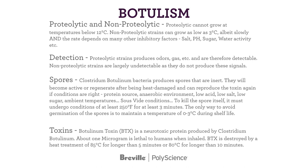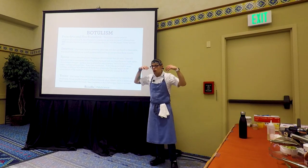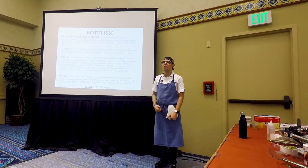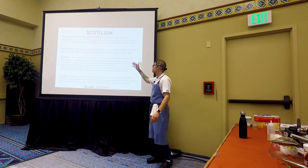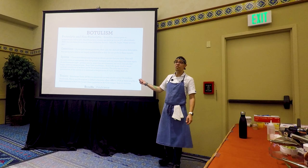To kill the spore itself, it must undergo conditions of at least 250°F for at least 3 minutes. The only way to avoid germination of these spores is to maintain temperature of 0 to 3°C during shelf life. Think of Wolverine — you can beat him all the way down until he's nearly dead, but he's coming back. That's botulism. You can heat damage it, you can pummel it into submission, but you're not going to kill it. It can start producing spores again, and those spores can produce BTX — a neurotoxic protein produced by Clostridium botulinum. About 1 microgram is lethal to humans when inhaled. BTX is destroyed by a heat treatment of 85°C for longer than 5 minutes, or 80°C for longer than 10 minutes. That's good news because we can do that in a sous vide bath.